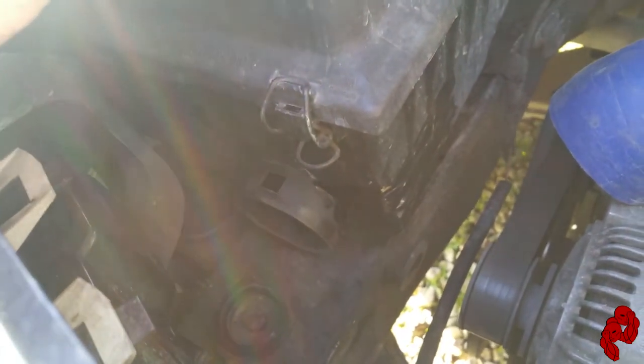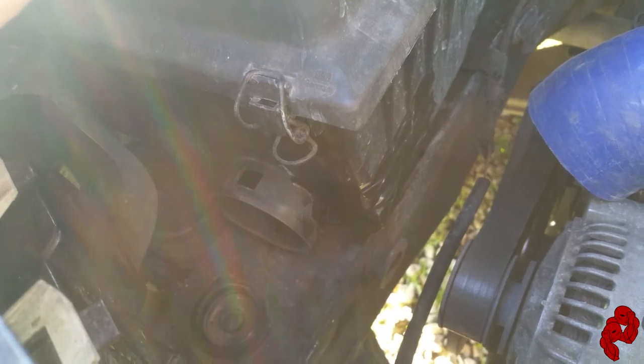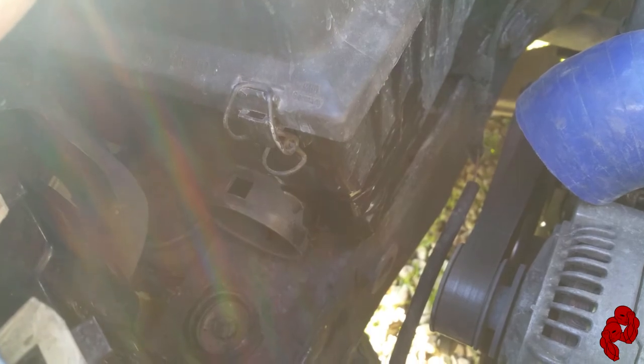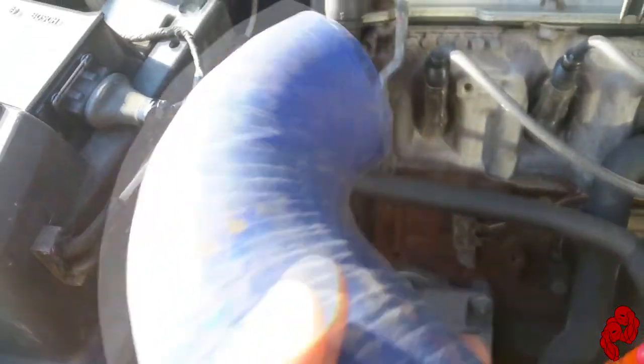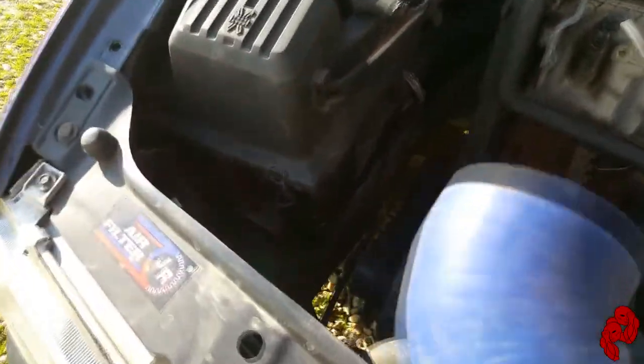But this video is about a little modification I'm gonna be doing to the airbox. I've been doing some reading online and it says it'll add about three horsepower and a couple foot-pounds of torque. I got some piping here — I already started cutting the angles.